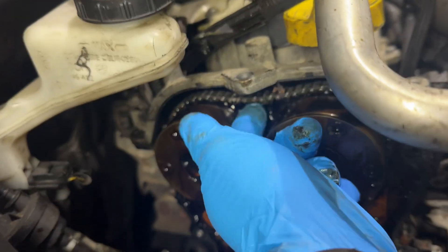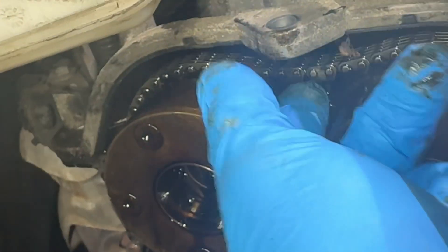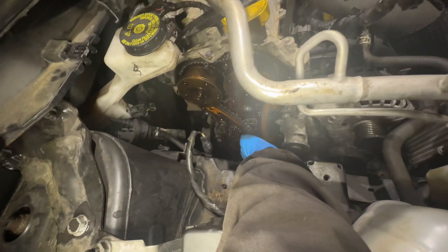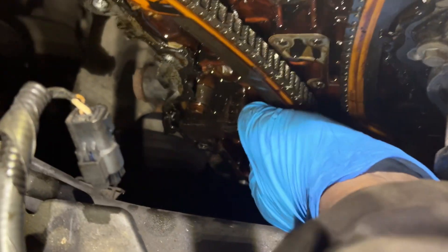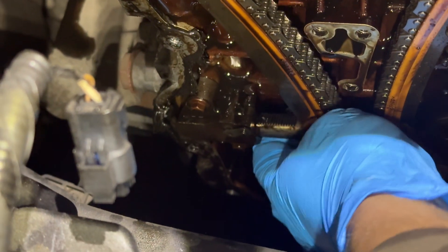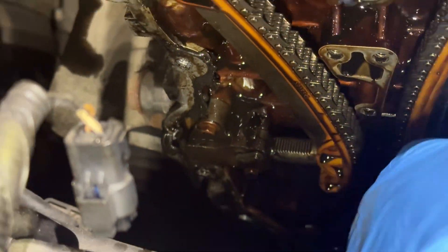Look, if you pick it up it just wobbles. And the tensioner itself — you can pick it up and move it. All of that's moving, so the tensioner is right out, there's no normal reserve left in it.